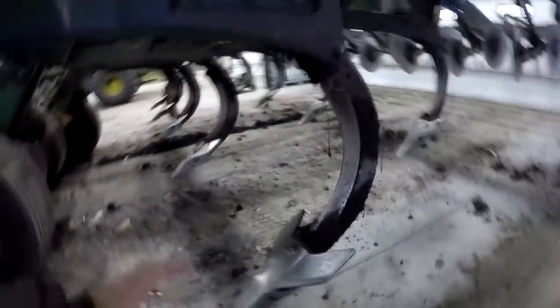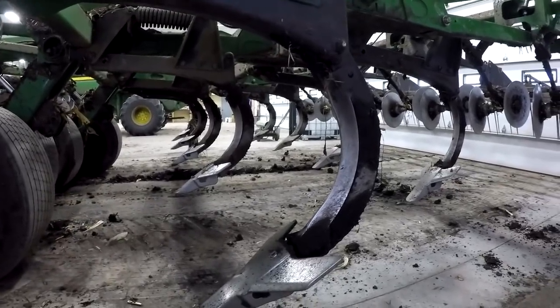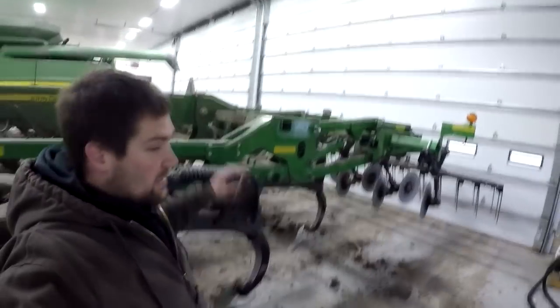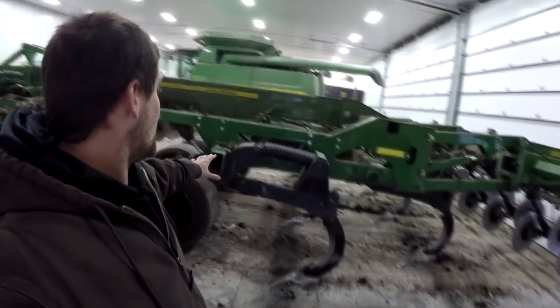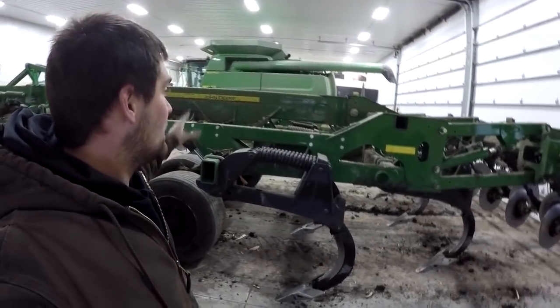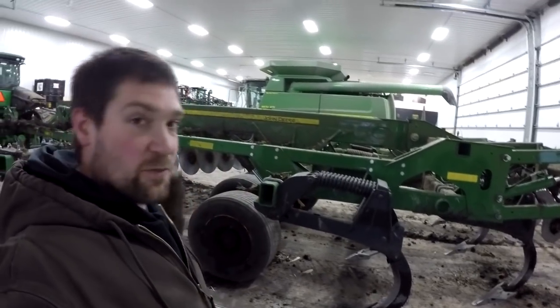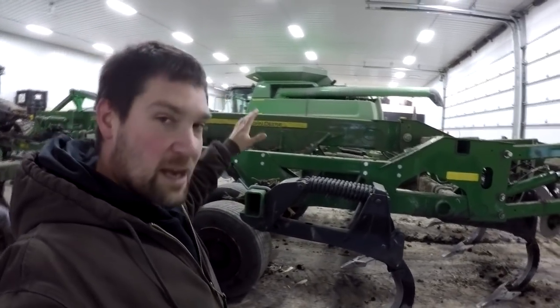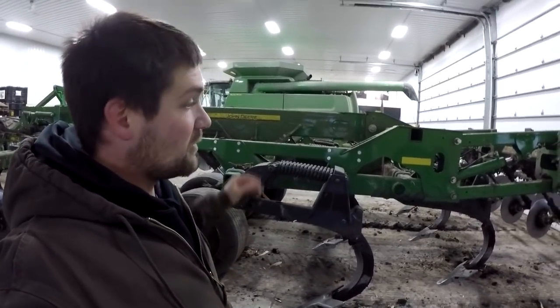Moving on back to the shanks, this is a nine-shank ripper here. I know you can get them in 11, you can maybe even get them in a 13. Again, I don't work for Deere, but this one is a nine. You can also get this machine up to, I believe, 26 feet wide. This one is 18. When you get wider than this, they start folding the shanks up, so you add a lot of cost to it, but you can get it a lot bigger.